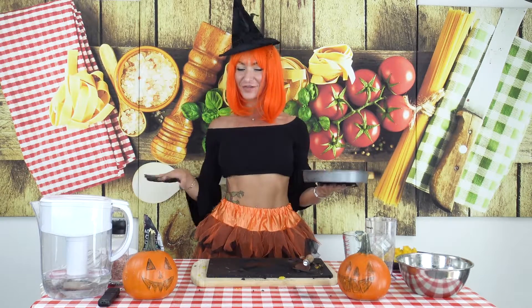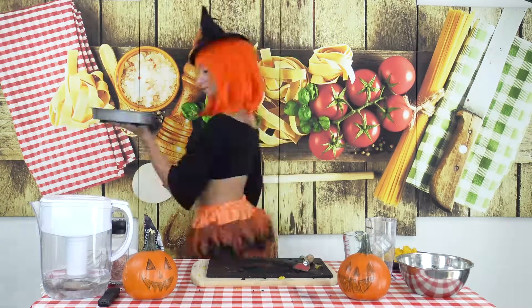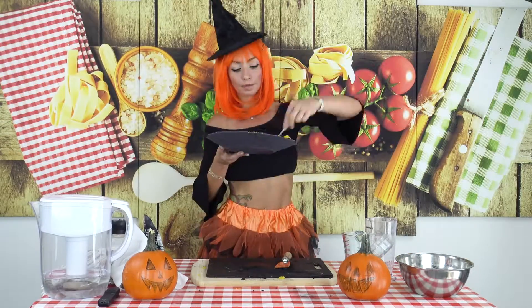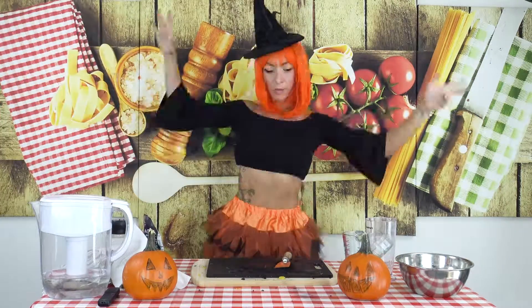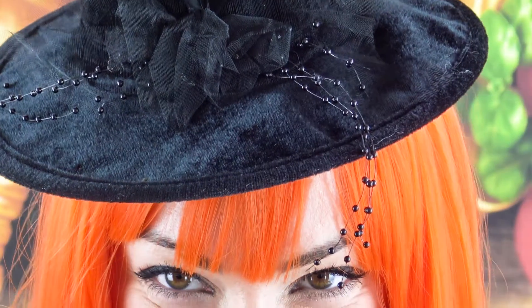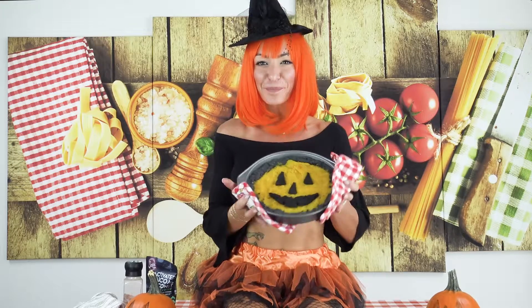Let's put this baby in the oven, let's wait 20 minutes, and I'm gonna show you what it's gonna look like. Our dark pumpkin pie! I have problems saying it — Punk Pink Pie!